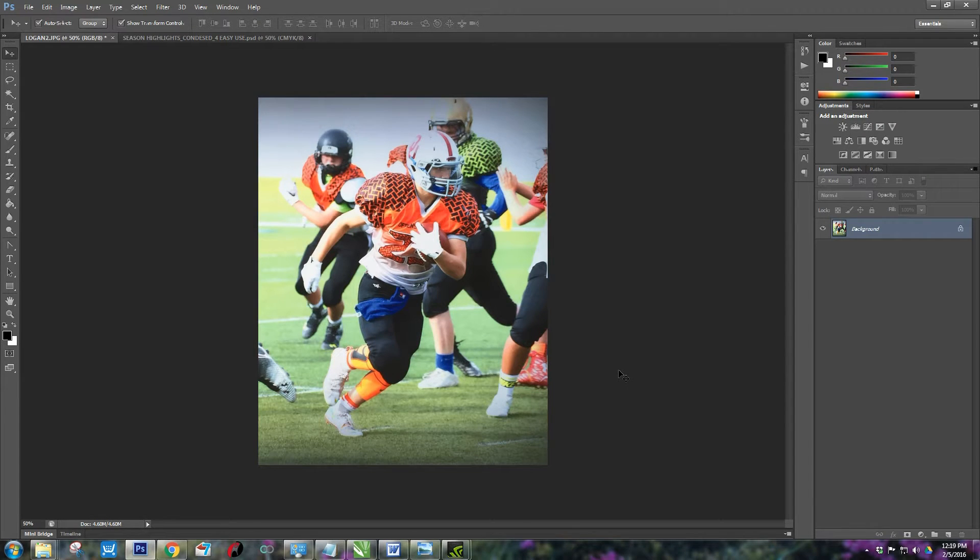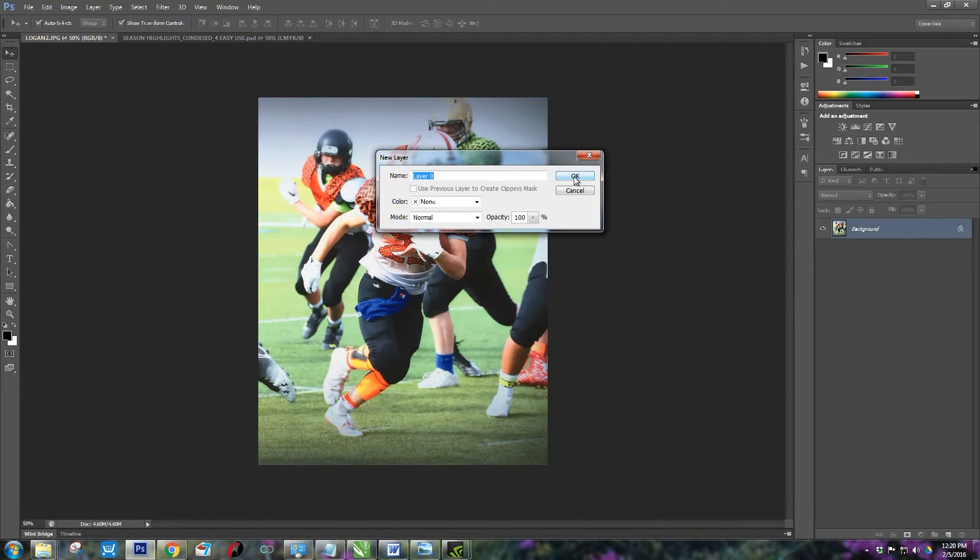First we're going to start with unlocking this image as a background layer. All you do is come over here to background and just double click on that and it's going to ask you to name it as a layer — just hit OK.